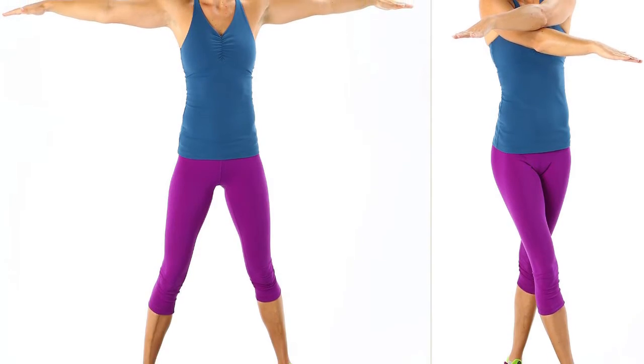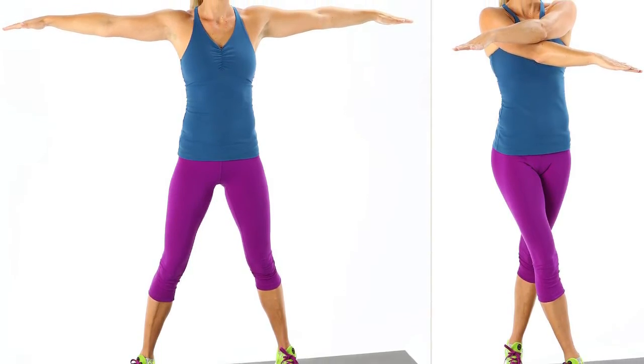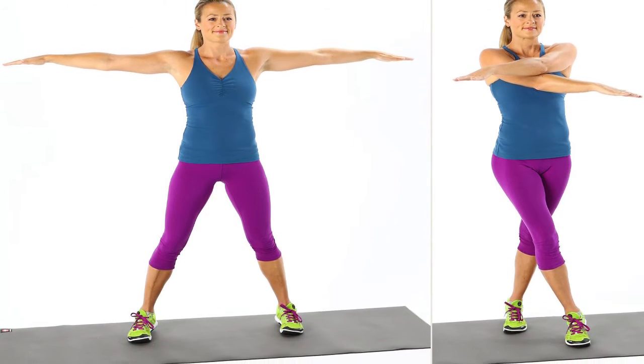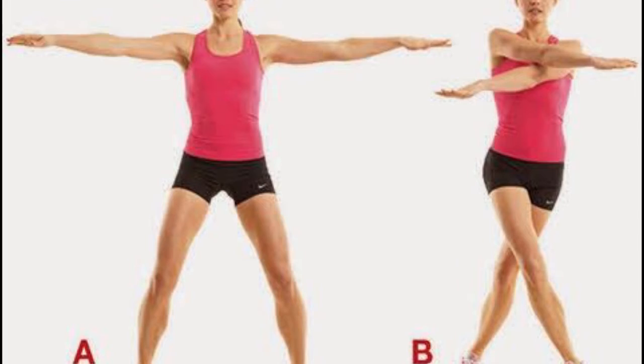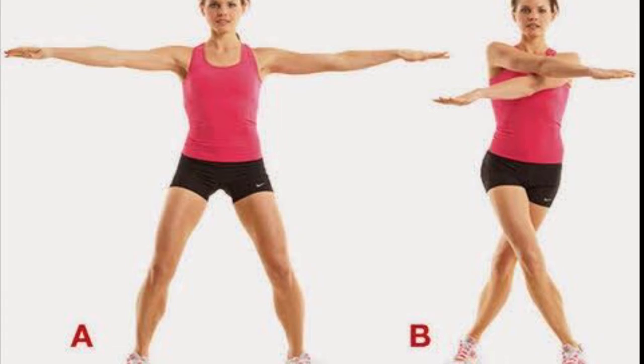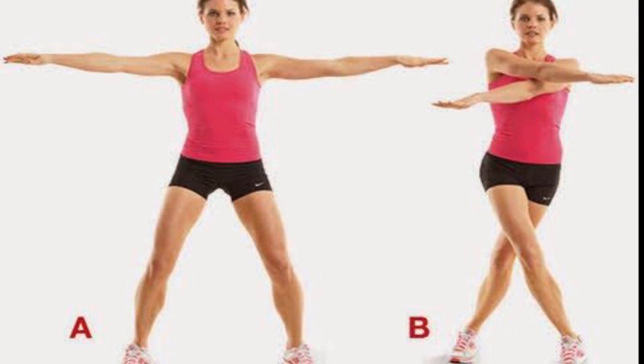Scissors is also the most effective exercise to lose arm fat. This exercise resembles a pair of scissors opened and closed. This opening and closing of scissors enables you to lose arm weight fast.